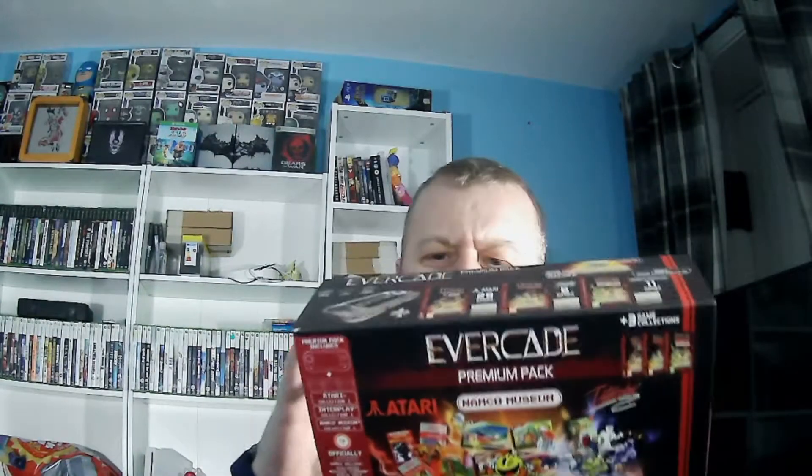I thought, what better to start off with than the item of the moment — the Evercade. I'm not going to talk about the games, just the hardware itself and my first initial thoughts. I got the premium pack, which included the Interplay Collection One and the Atari Collection One. I played quite a bit on the Interplay one — that's what I got the pack for originally.